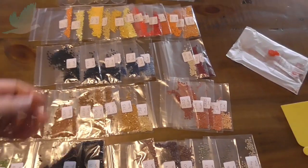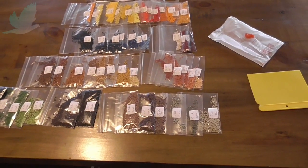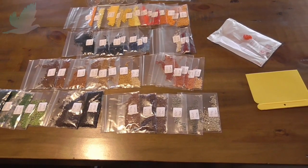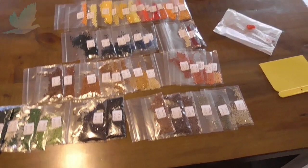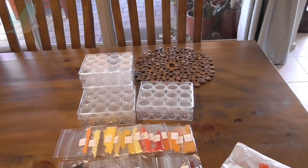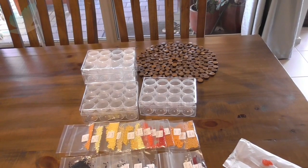I have two ABs in that set. I'm looking forward to the Wizard of Oz diamond painting that I'm getting — that's got seven ABs. Anyway, they're all my jars ready for the next diamond art painting.